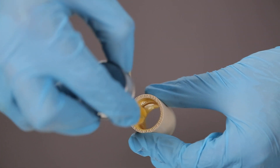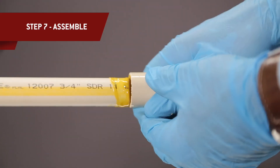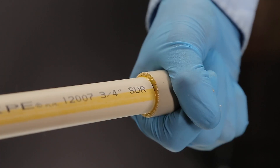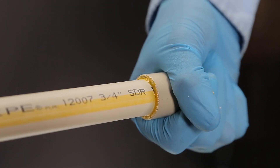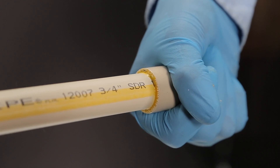Then apply a layer of cement to the fitting socket, aggressively working it into the surface. Quickly assemble the pipe and fittings while the cement is still fluid. If it hardens, you have to re-cut the pipe and get a new fitting.